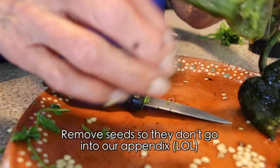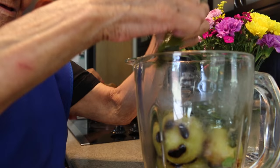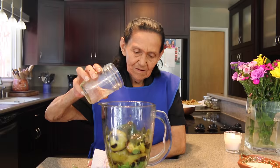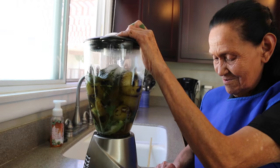Le quitan las semillas para que no se nos vayan al apéndice! We are going to add water and a spoon of salt. Now we are going to blend everything.